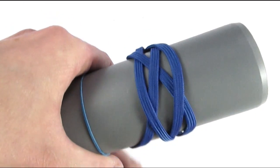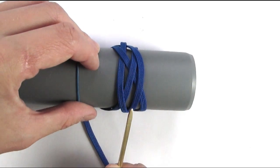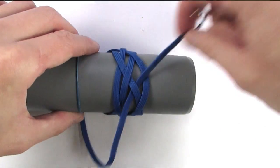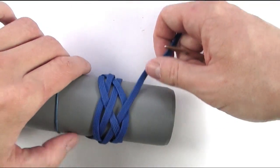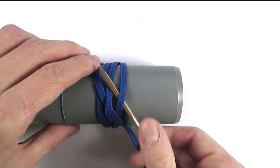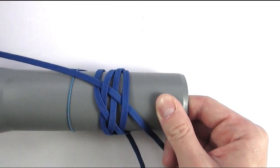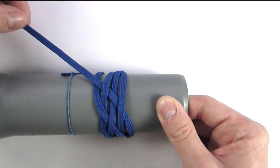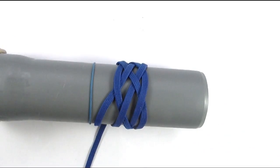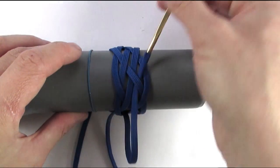Then we are going to come around and we are going to split these two cords here. We are going to start with an over, then go under and over. We are then going to travel towards the left side, starting with an under. Then go over, under and over. We are now going to double up our standing end one more time, so start with an under. Then go over, under, then go over, under and over.